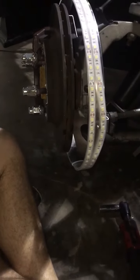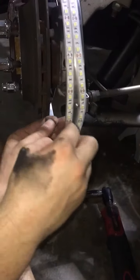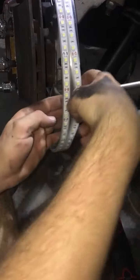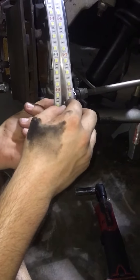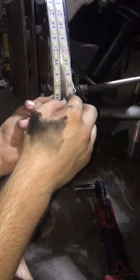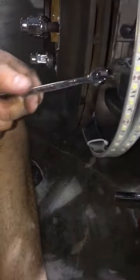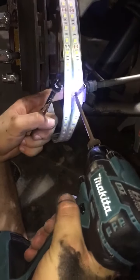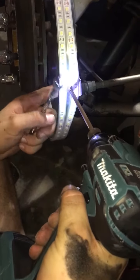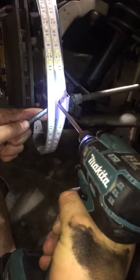Put the washer and the lock nut back on. After you put the washer and lock nut on, tighten everything down. The lock nut uses an eight millimeter.